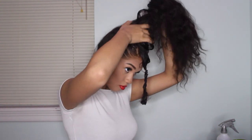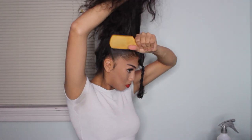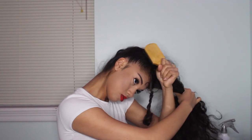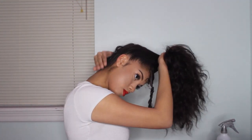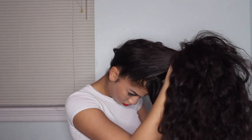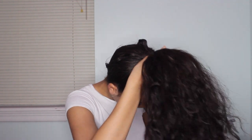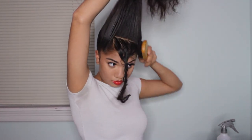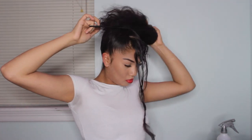Now that I am done parting my hair, I'm going to put the rest into a ponytail. Then, with some gel and my wave brush, I'm going to slick my hair into a perfect ponytail. After brushing my hair to the max, I am now securing it with a ponytail holder.